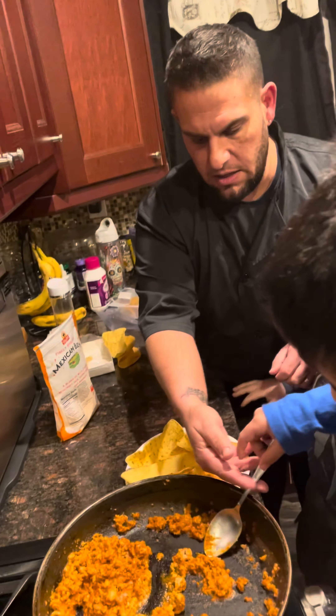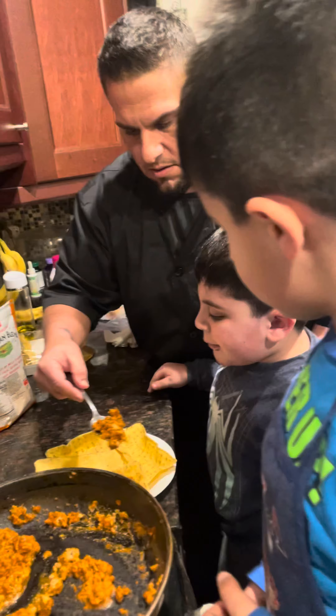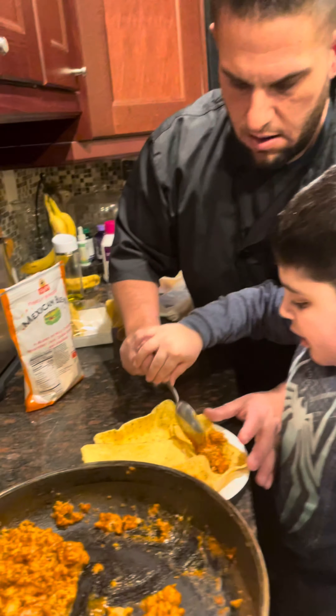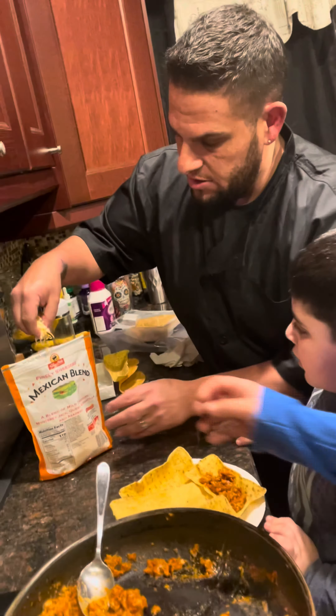Dump it in there. Let me see that spoon for a sec — you spread it out. You want to put a scoop? Throw it in there. Joey doesn't get the cheese, and then we put a little bit more cheese on top of Jace's.